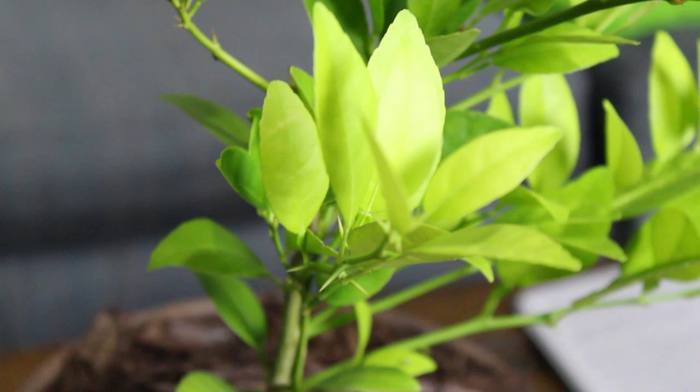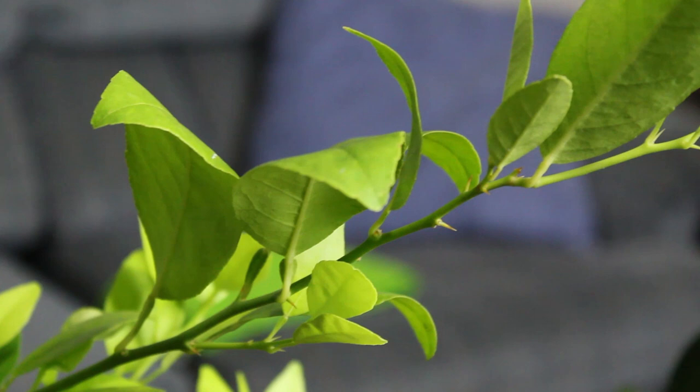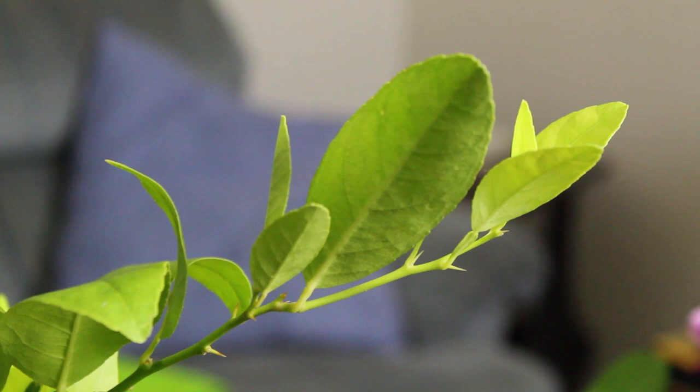Citrus trees prefer slightly acidic soils — they like about a pH of 6.1 to 7.8. The Epsom salt when you water with it will also help your plant with acidity. Lime trees have very vigorous roots — that's why I didn't want to put them in a bonsai pot, because bonsai pots are really small and not very deep. The roots can grow really fast and actually choke your plant out, wrapping around the pot several times and becoming root-bound. When you get your plant, knock off the substrate, look at the roots, and trim them back — you're allotted about three quarters of the roots to remove, so as long as you leave about a quarter of the original roots, you'll be good.